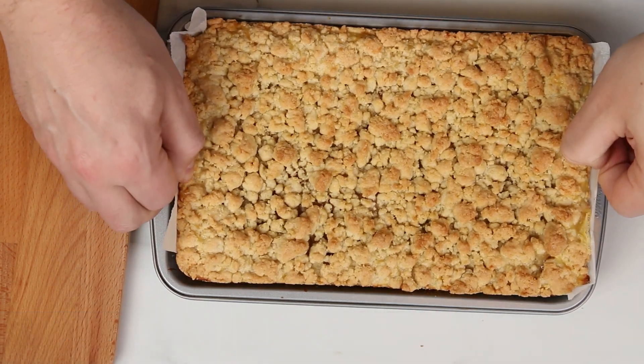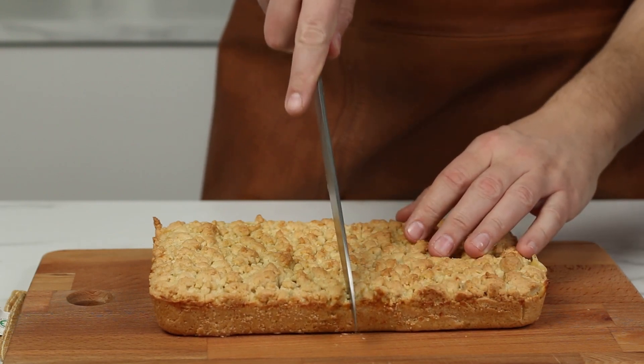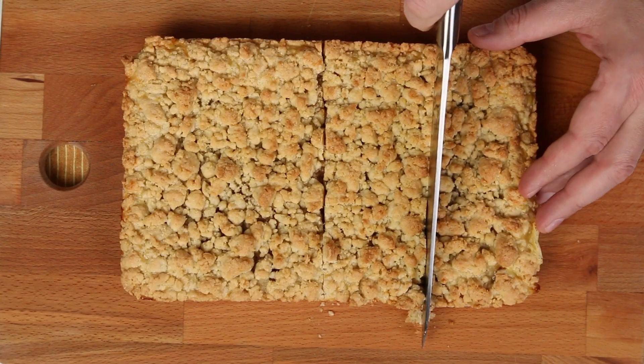When it has cooled to room temperature, you can use the parchment paper as mentioned earlier to lift it out. Then just cut it into squares, or you can also cut it into bars.